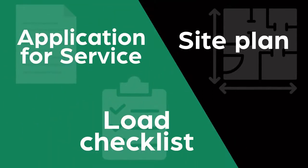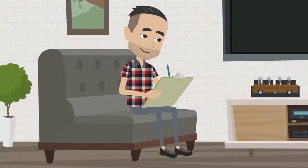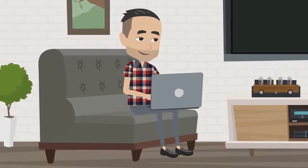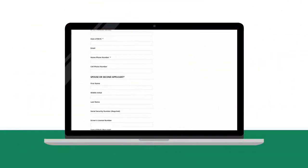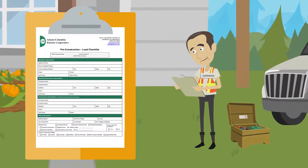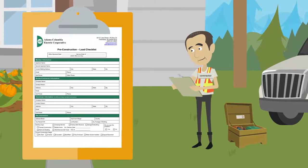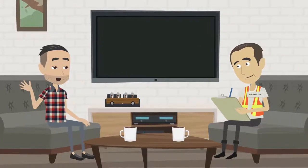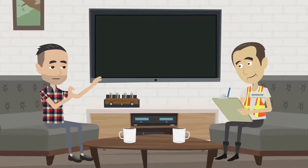Step 1: Submit required paperwork. In order to get your new electric service started, we require an application for service, a load checklist, and a site plan. The application for service provides us with the basic information we need in order to create an account. The load checklist helps us understand the electric load that is planned for this location. Knowing this information is crucial for us to properly size facilities and equipment to meet your demands.